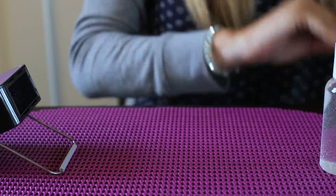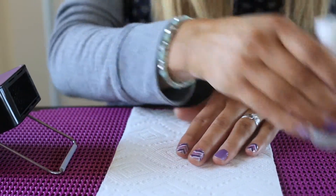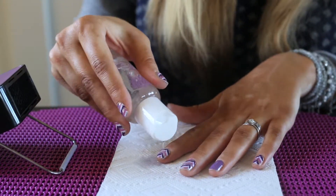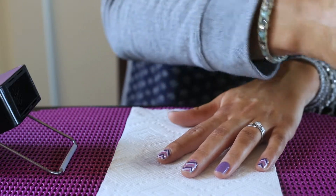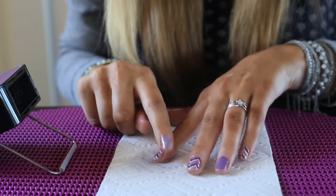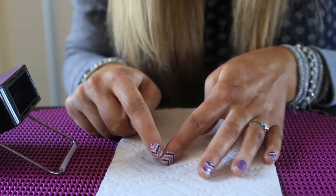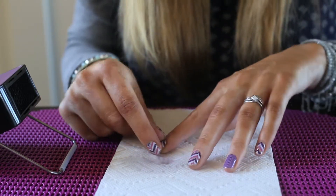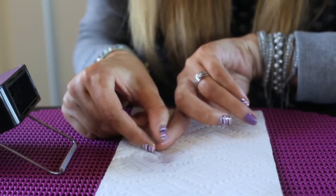Now I'm going to put a paper towel here — I recommend that to place your removed Jamboree nails on and also to prevent any spillage of your coconut oil. I'm going to rub the coconut oil along that seal I just broke, so it's going to help it remove nice and easy.